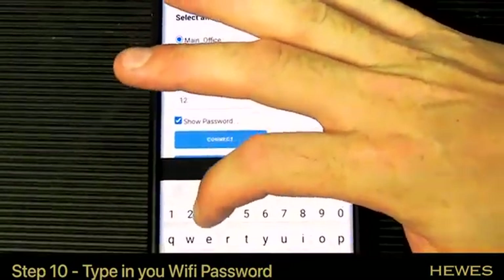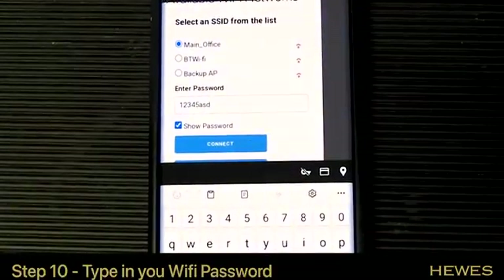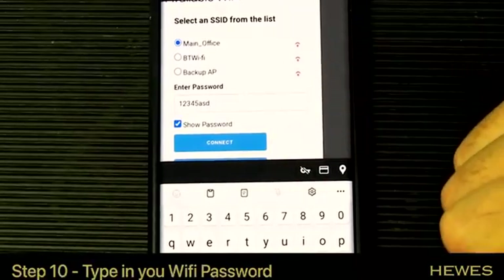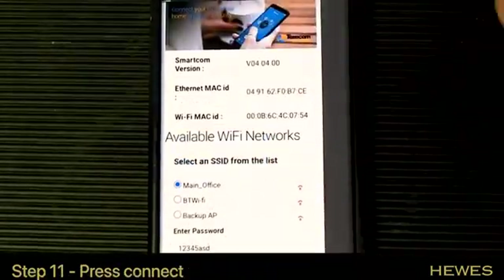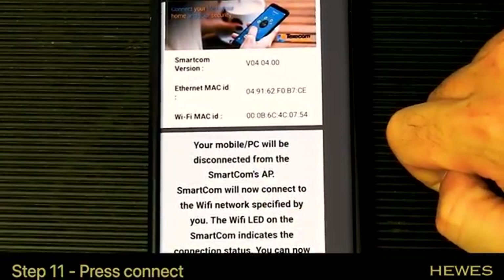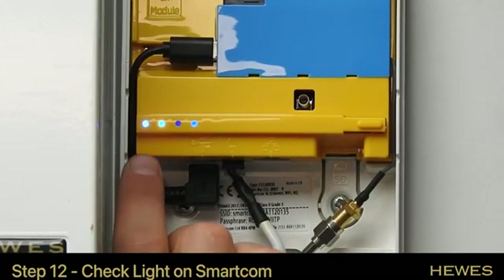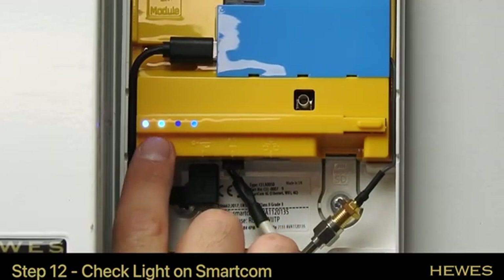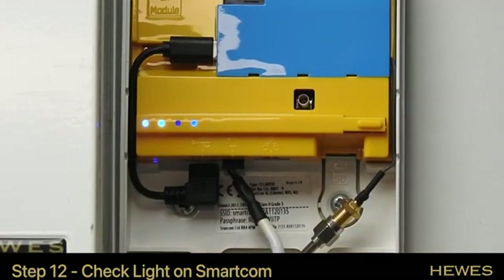Type in the password for your home internet. Once you've typed your password and made sure it's correct, press connect. Your phone will then disconnect and you'll see that screen. Once connected, the second light from the left on the SmartCom should now be completely solid, which means the SmartCom is connected to your Wi-Fi.